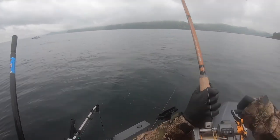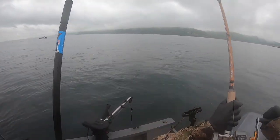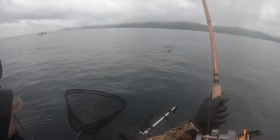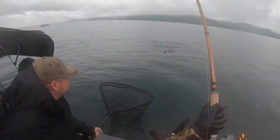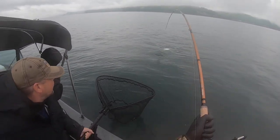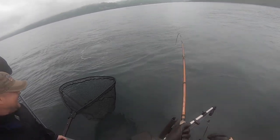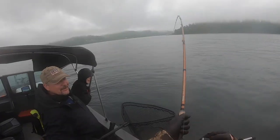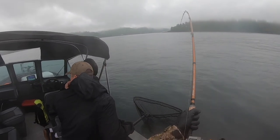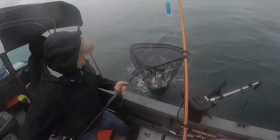Let's take a break from all the learning just to appreciate this battle with a downrigger-hooked king salmon, just outside of Neah Bay last summer 2020. That's massive. Oh my god.